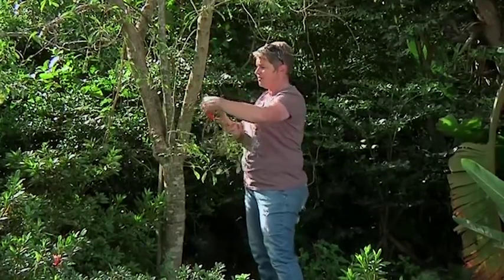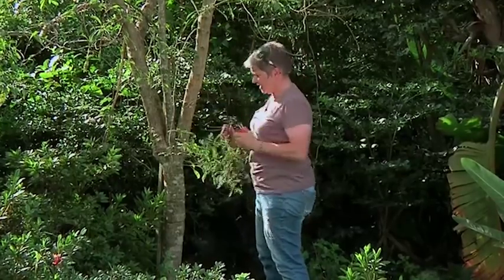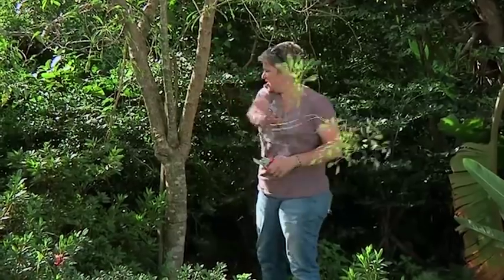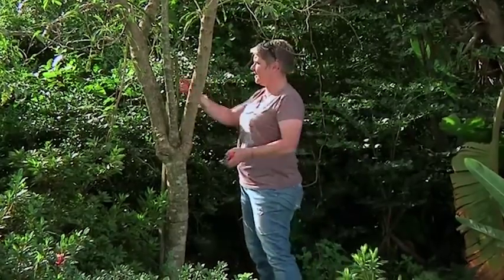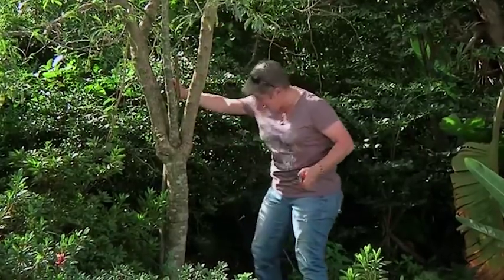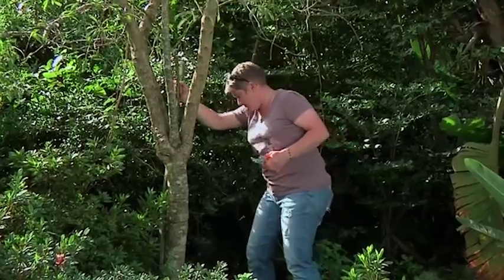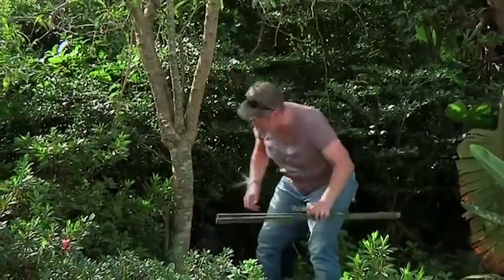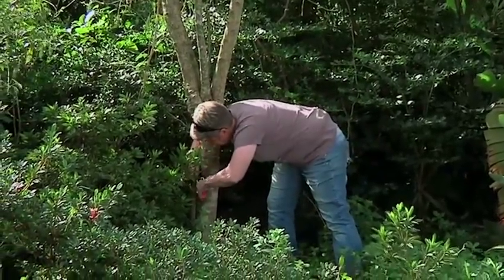To start off, I'm going to take away some of these spindly little branches at the bottom which are doing nothing much. I've also got a stake that's been left in the tree forever, so let's just get it out and cut that off.